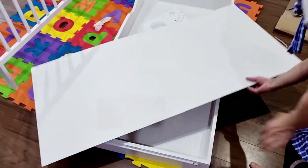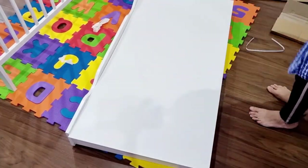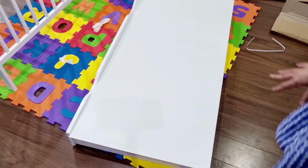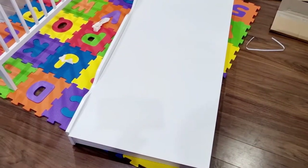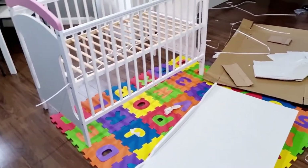The big panel just goes up like this — you don't need to fix it, it just sits like this. I'm going to tidy up, there's too much mess here, and after that we'll fix this drawer into the cot bed.